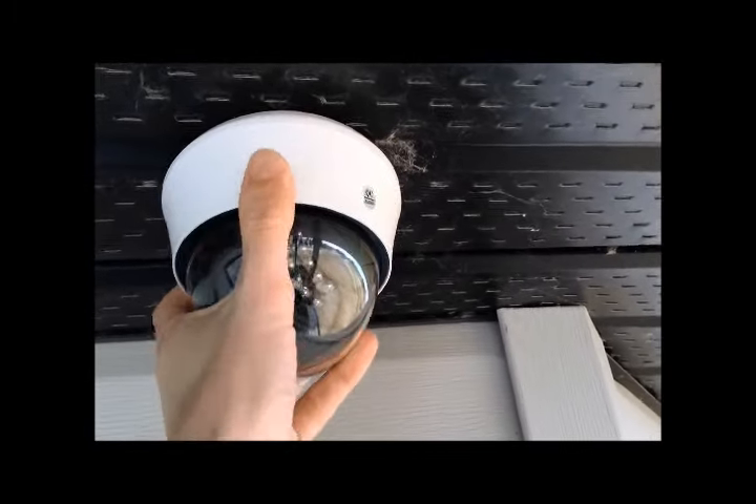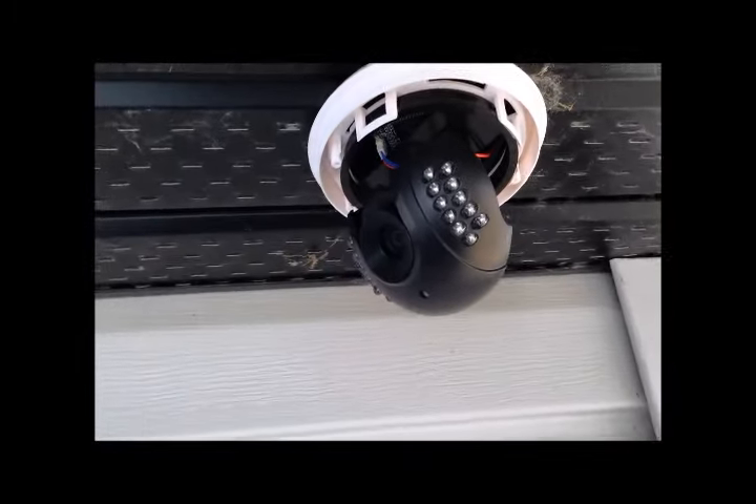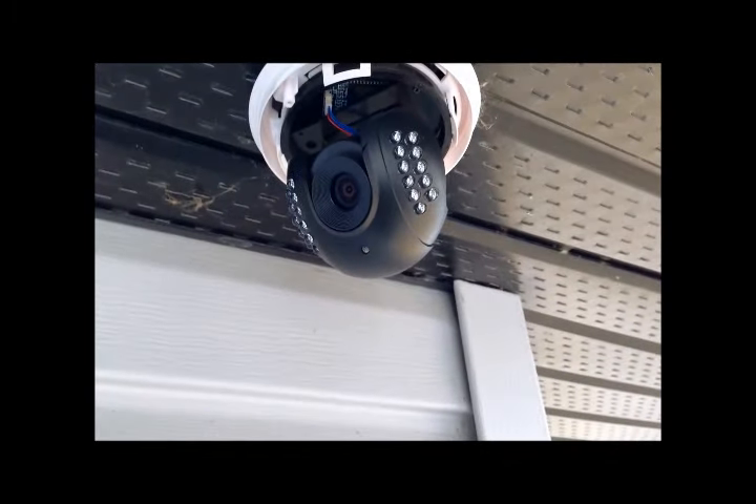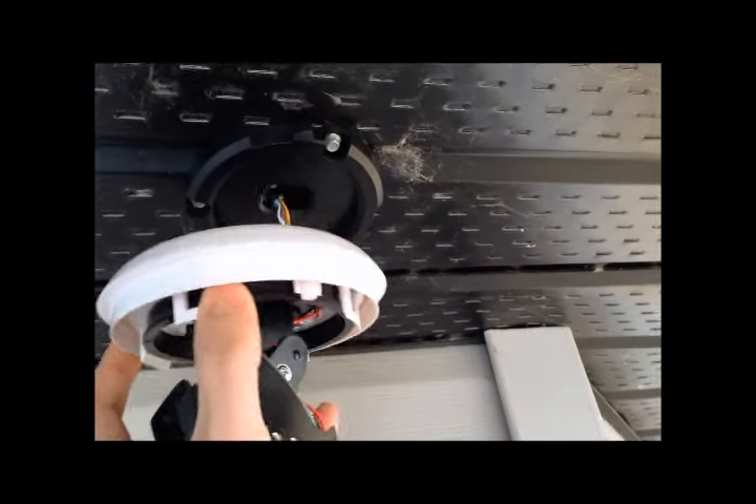I will start by removing the cover on the old camera. The older style isn't secure and isn't tamper proof and comes apart pretty easily. It is also a much cheaper style and made out of plastic.